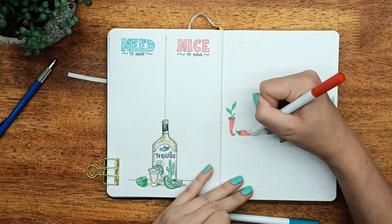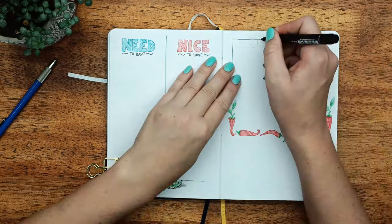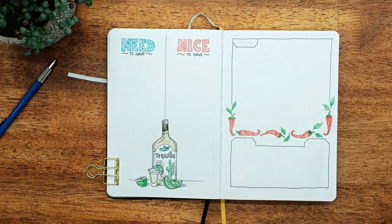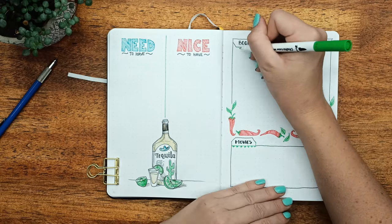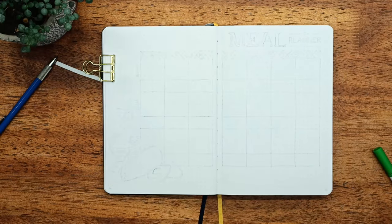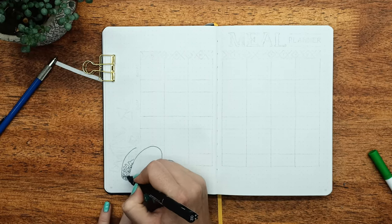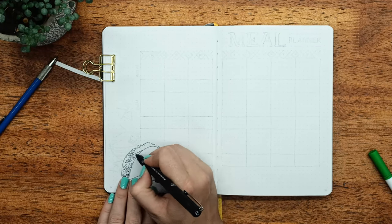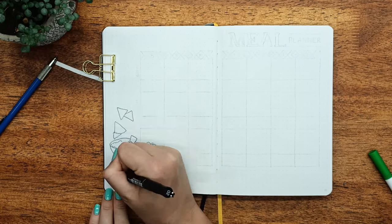This next page is another new one for me this month — it's a page where I can write down books, movies, and TV shows that I hear of or want to read soon. I'm going through a Jack Reacher craze at the moment and trying to get through all of those. I've read quite a few but need to get more, so I wanted to write them down and this was the perfect place to put them.